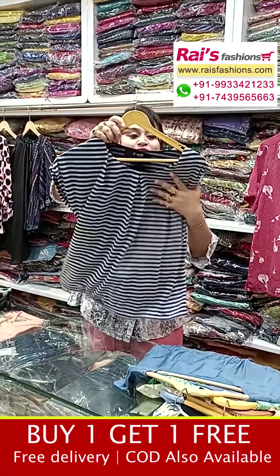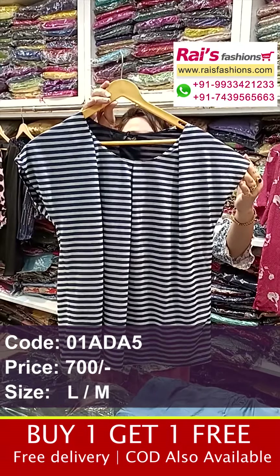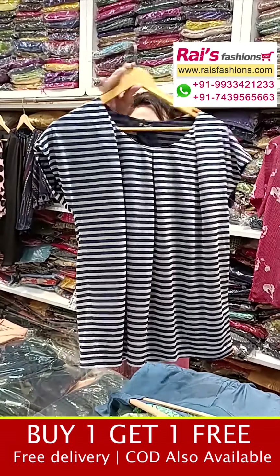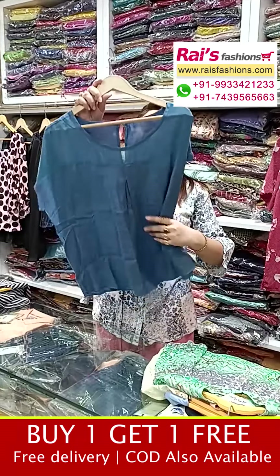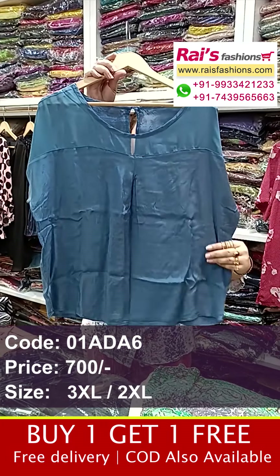Next one has nice color combinations with fancy material. This is the front portion — Maggie sleeves, all-over stripes pattern, short top, trendy smart look. This is the back portion and front portion with nice color combinations — very beautiful, Maggie sleeves fancy top. This portion is pure siphon base.